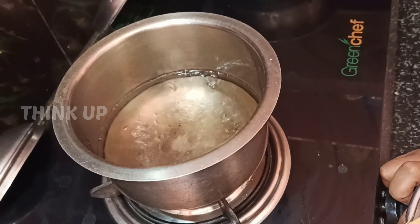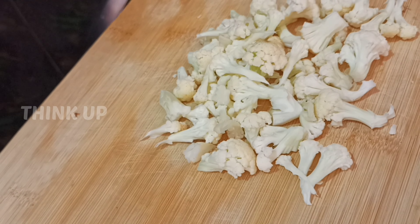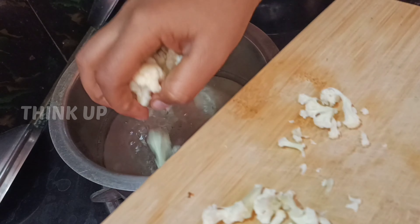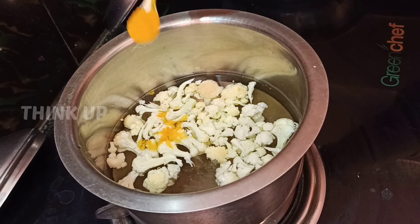I am going to prepare the gobi. First, I will make the batter — adding water and mixing it. I am going to use about 50% of the gobi and make a little paste.